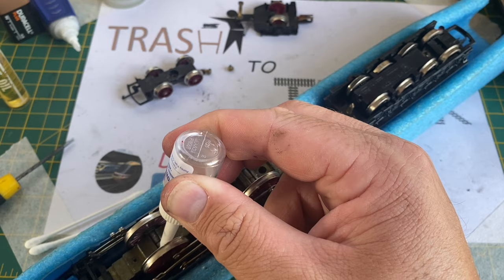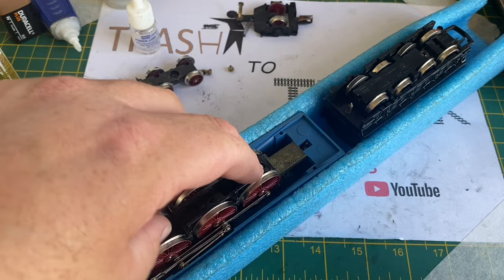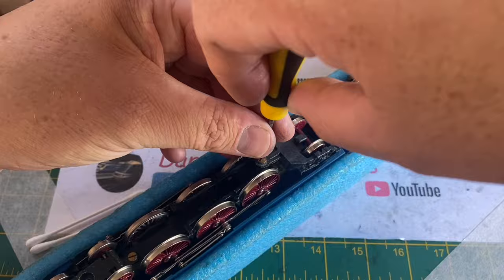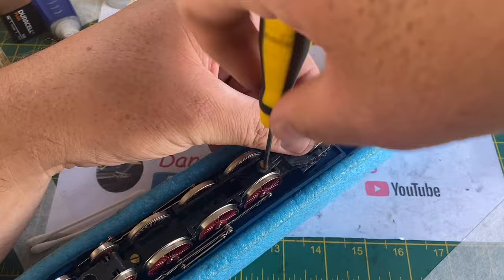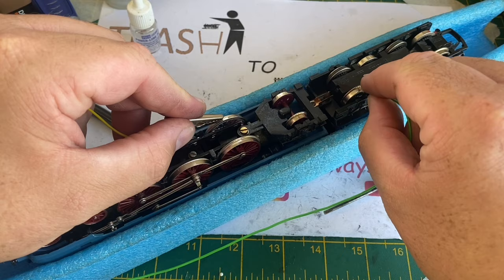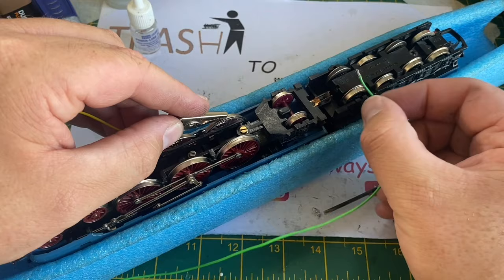Once the three driving axles on the loco had been lubricated, I refitted the tender drawbar and the wheel keeper plate, then tested the model for a second time inverted in the loco cradle. There is a spring that holds the rear Cartazzi truck in place — you must not lose that spring, otherwise the model will not run properly. And again, to my absolute amazement, there is still no power going through to the motor. The wheel treads were just not picking up any electric whatsoever. Nothing I did while testing this would get that motor to run.